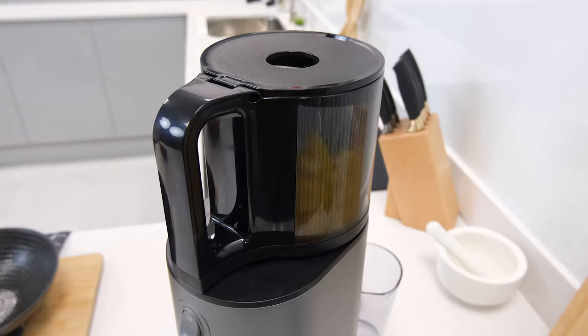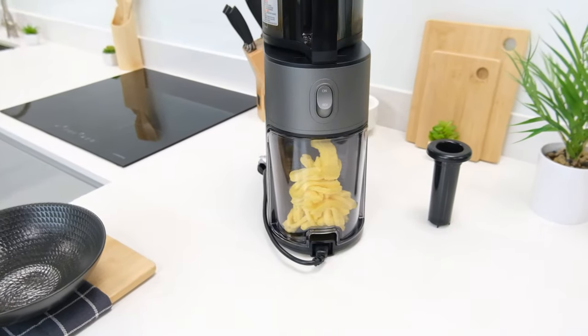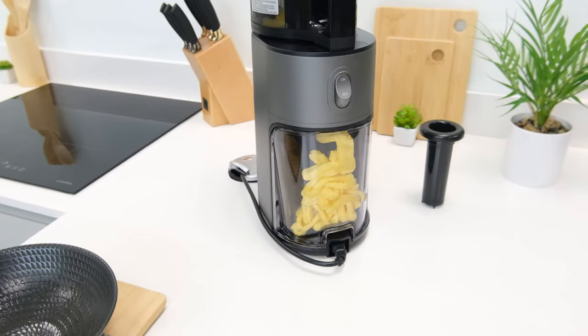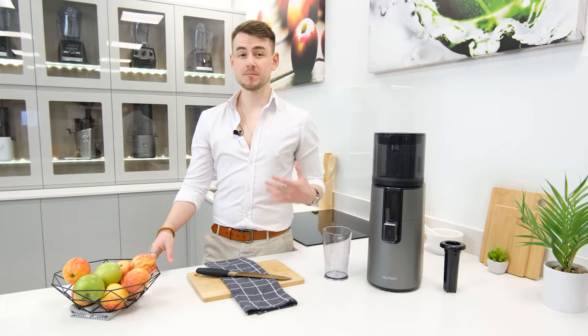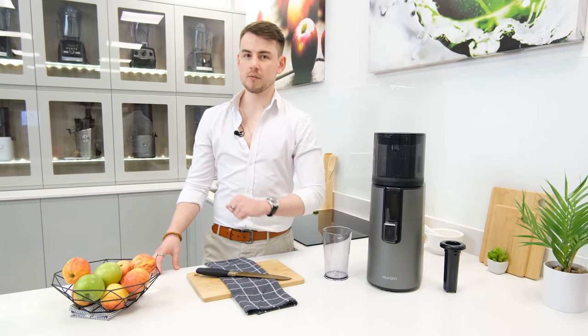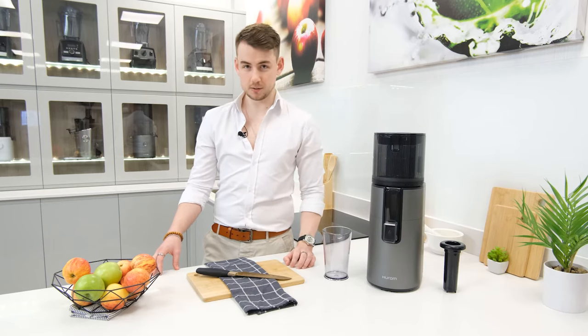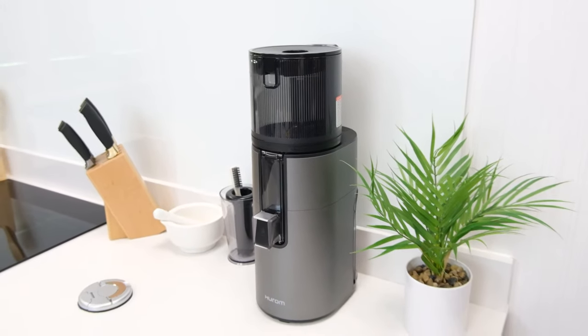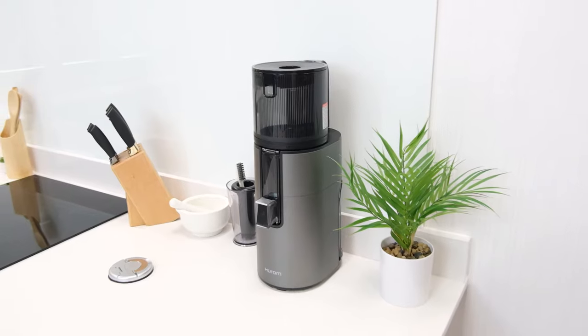Lastly, as we already mentioned, the H400 isn't limited purely to juicing. So, if you want to mix things up, it's also capable of producing nut milk or sorbet and ice cream. Of course, as important as juicing performance is, a great juicer also offers a sublime user experience. Unsurprisingly, the Hurom H400, much like its predecessors, does that incredibly well.